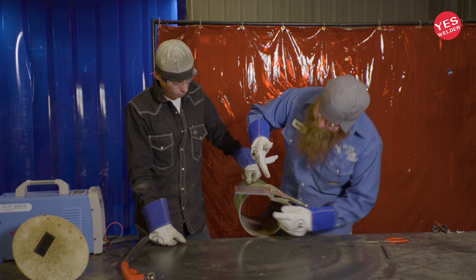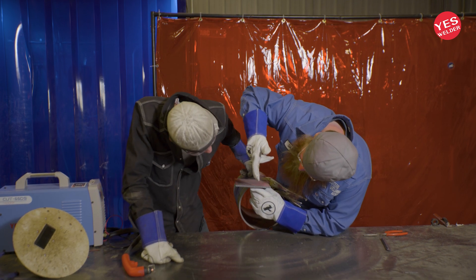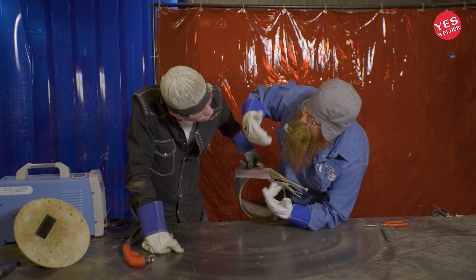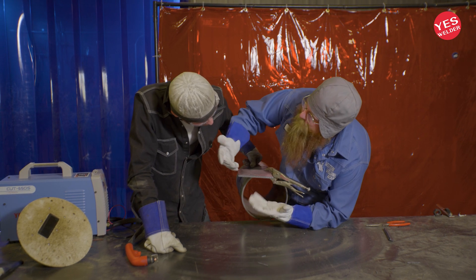If you look at these lines and they're angled just a little bit back, that means you're doing it just about right. You could go a little slower, but I'd keep that same speed so you don't weld the material back together as you're cutting it.